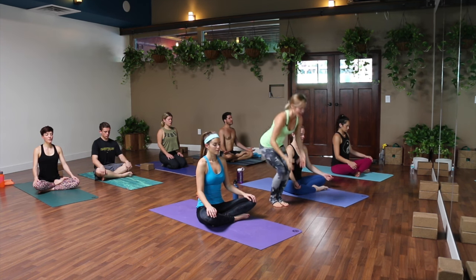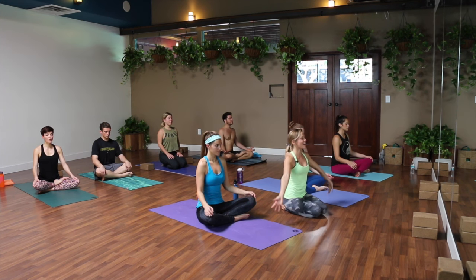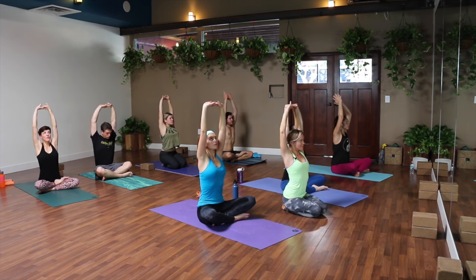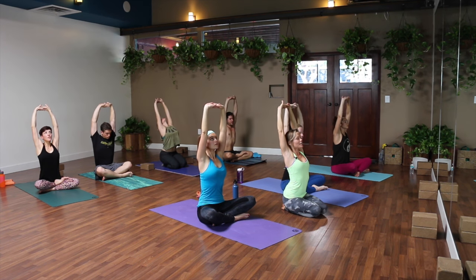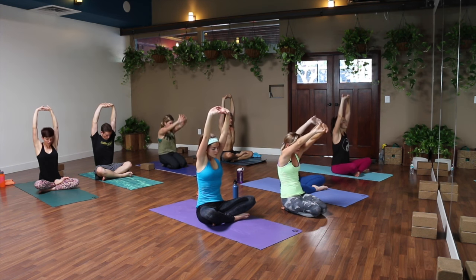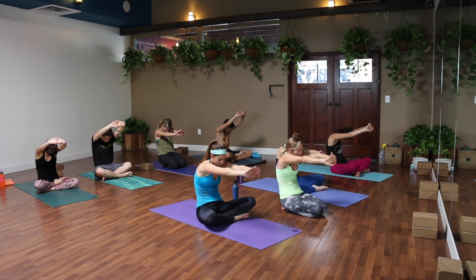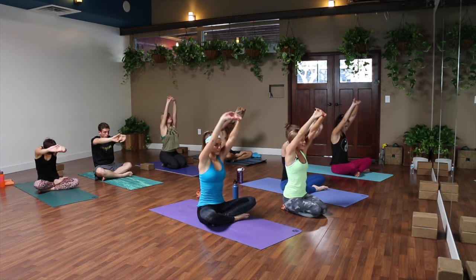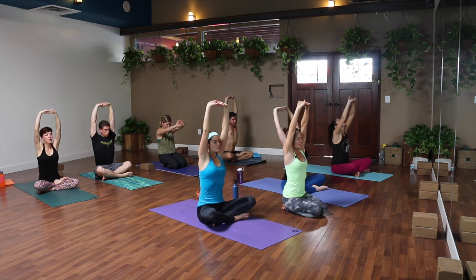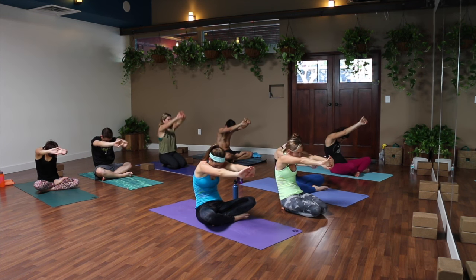Let your eyes gently blink open. On your next inhale, reach your arms to the sky. Exhale, interlace your fingers and press your palms up. Take a big breath in, slightly lean back. Exhale, hands forward, chin toward your chest and the space between your shoulders rounds behind you. Inhale, think of a cow pose — lift your hands, slight back bend, lift your heart. Exhale, hands forward, chin to chest. Nice, one more time.